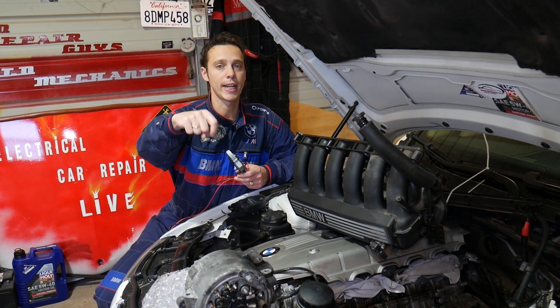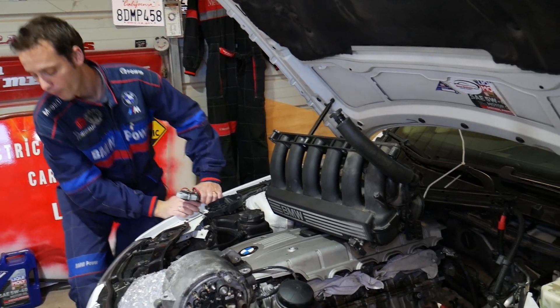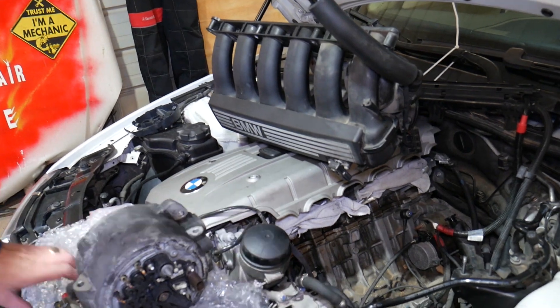If you need to buy a new alternator, or the two that we'll be using to test, we'll have the links shared in the description of the video below for your convenience, so please check it out.